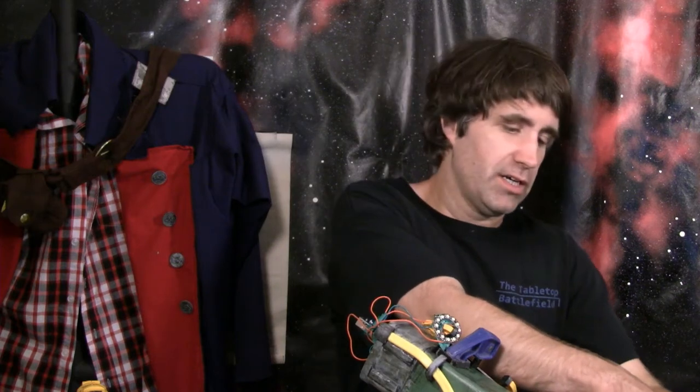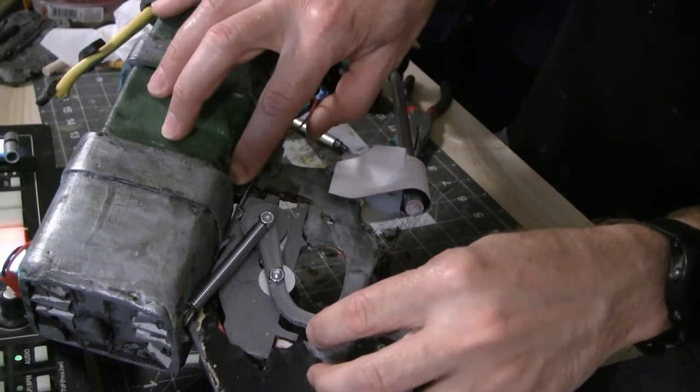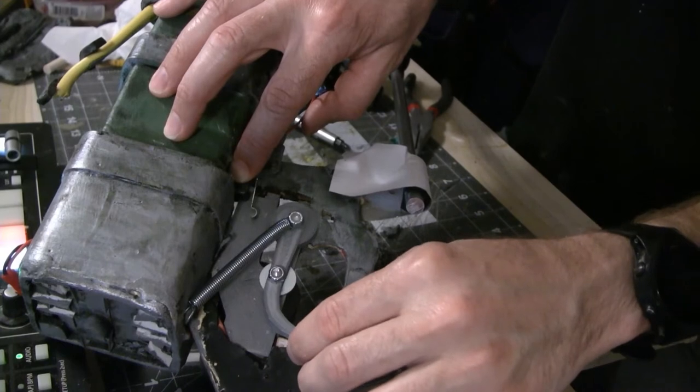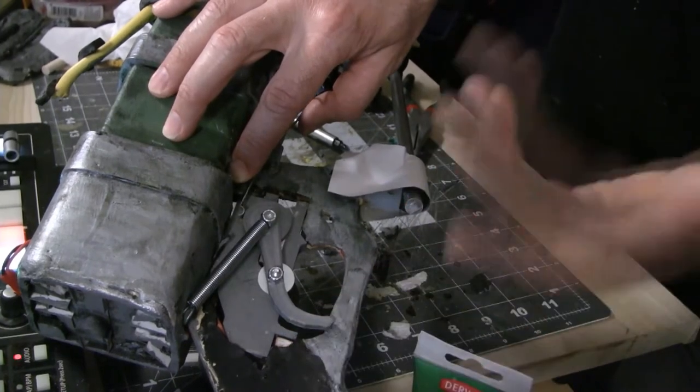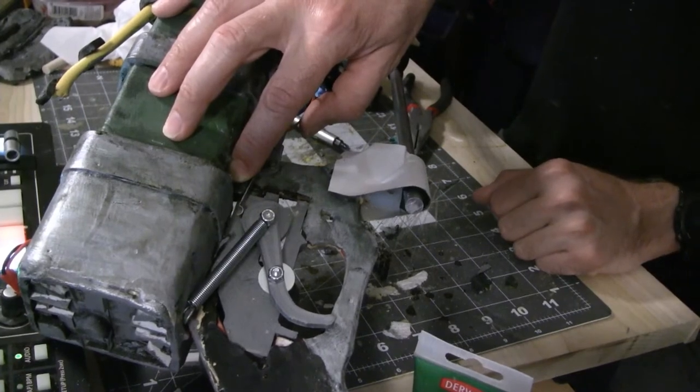What this rifle had before was just a micro switch. Let me swap over to my other camera so you can see here is the completed piece, and when I pull the trigger — of course now you can't see the lights blinking — but that's how the system works. So let's build this right now.